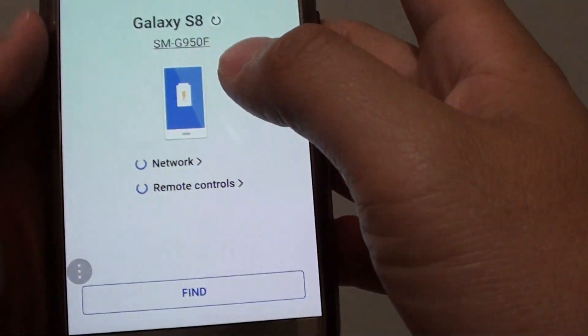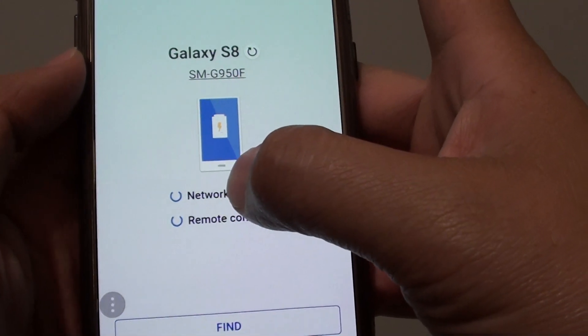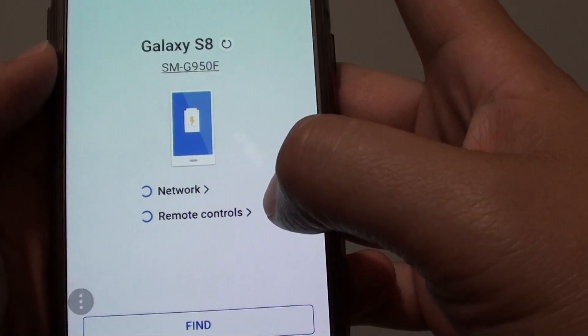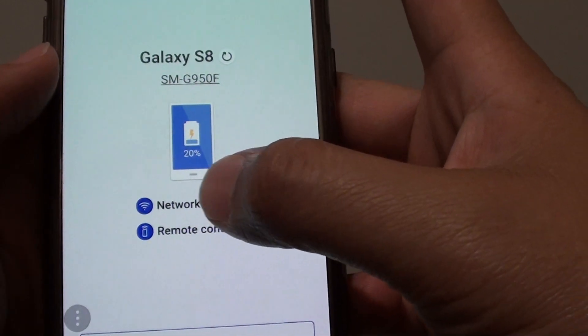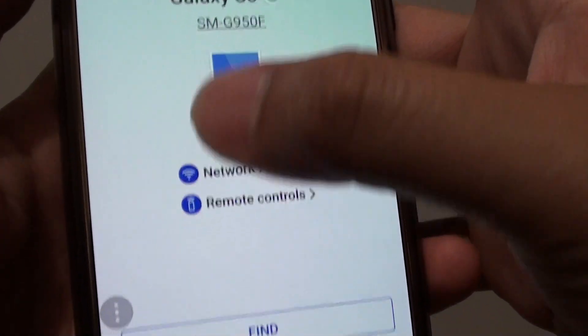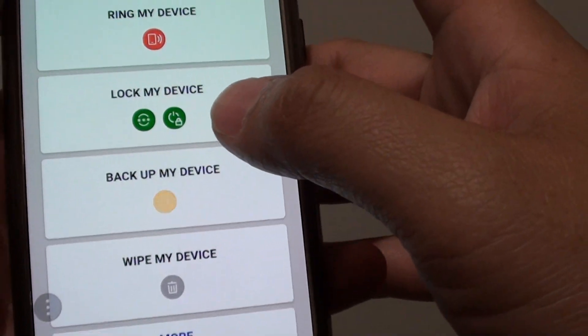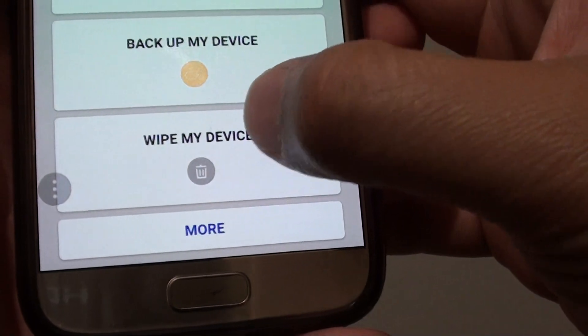Now we will first try to verify that the phone is connected to the internet and that remote control is turned on. If verification is passed, you will see the two blue icons right here. Tap on the sign button at the bottom, then tap on 'Wipe My Device'.